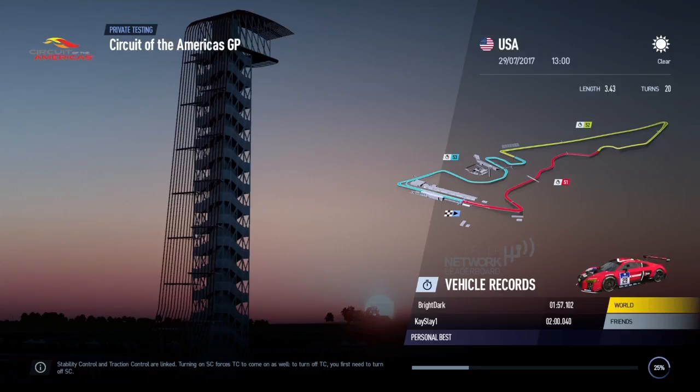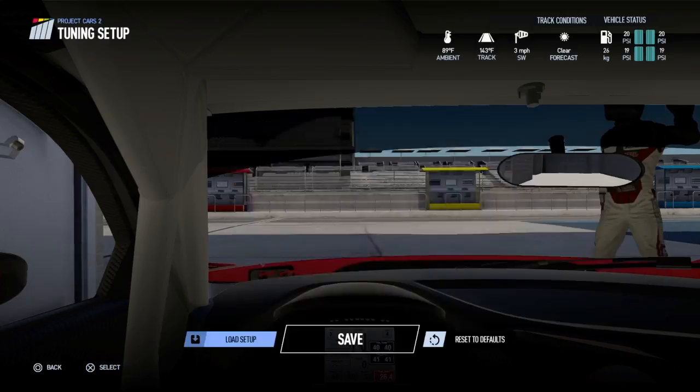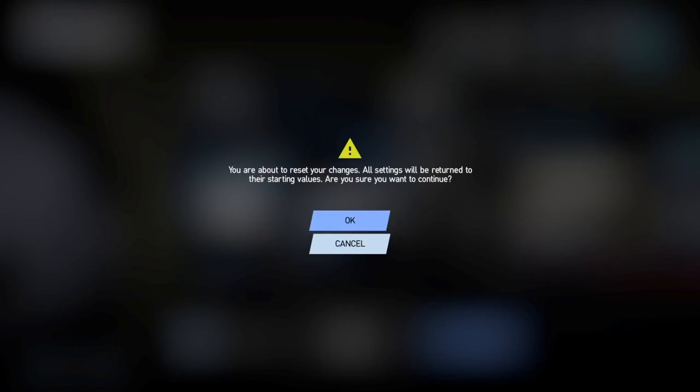Whenever I'm making a setup, the first thing I normally do is switch to the hard tires. Most circuits and most track conditions always lean towards hard tires, especially for races. If you're going to be doing more than five or six laps, you want to be on hards. There are very few situations where you'd need soft tires — maybe if track temperature is down at around 52°F. But here at Austin, track temperature is 143°F — that's way too hot for softs. You probably won't even get through the first sector without them overheating.